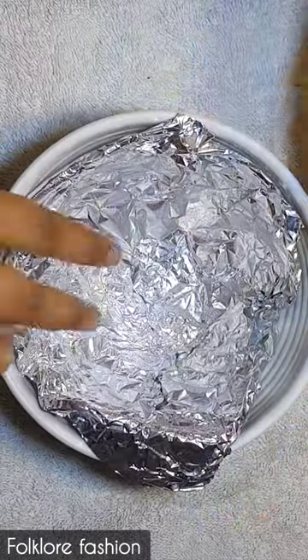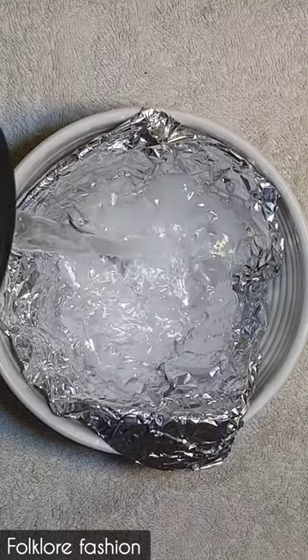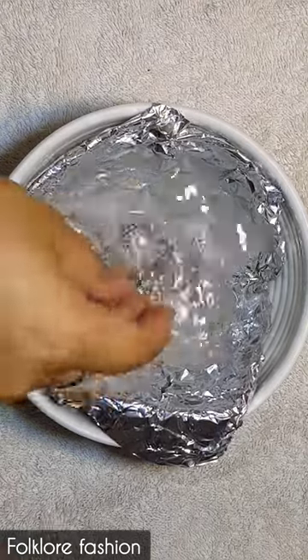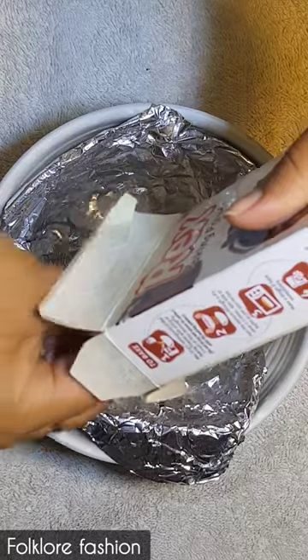First of all, I will cover the foil paper in a bowl. You can take the quantity of the product as needed. I added warm water, then I added my silver jewelry and baking powder.